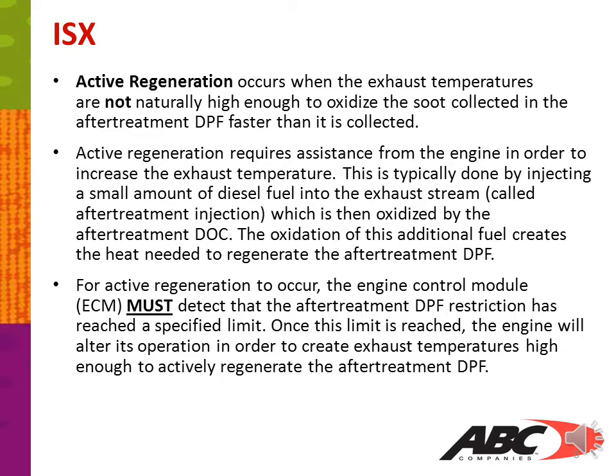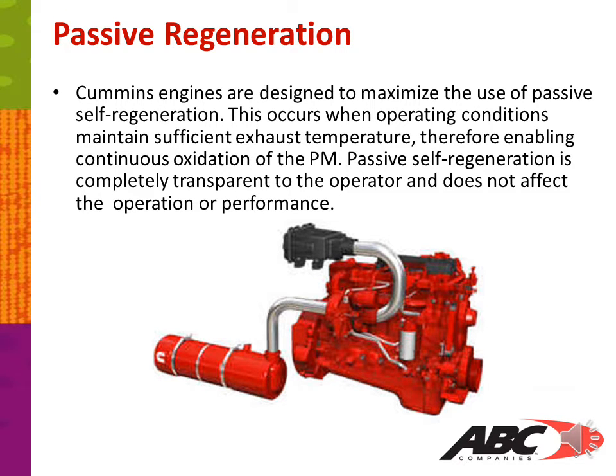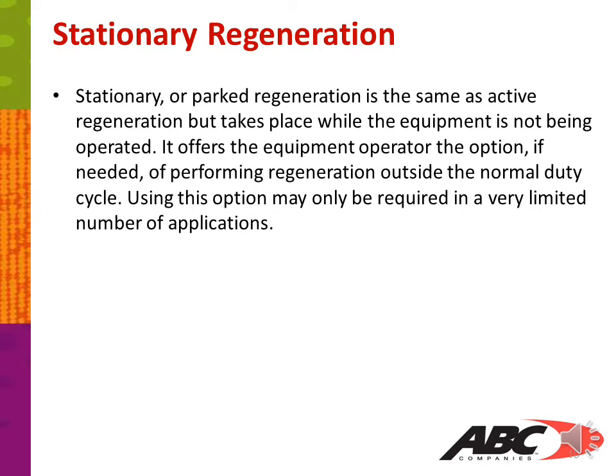For active regeneration to occur, the engine control module must detect that the after-treatment DPF restriction has reached a specific limit. Once this limit is reached, the engine will alter its operation to create exhaust temperatures high enough to actively regenerate the after-treatment DPF. Cummins engines are designed to maximize the use of passive self-regeneration, which occurs when operating conditions maintain sufficient exhaust temperatures, enabling continuous oxidation of the PM. Passive self-regeneration is completely transparent to the operator and does not affect engine performance. Stationary or park regeneration is the same as active regeneration but takes place while the equipment is not being operated, offering the operator the option of performing regeneration outside the normal duty cycle.